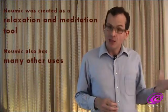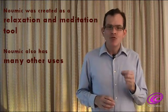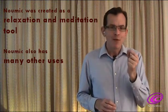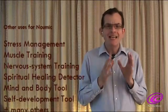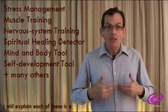Initially I planned Numic to be a relaxation and meditation tool. But now that it is created, I realise that it can have many other uses, such as stress management, muscle and nerve training, a spiritual healing detection device, and a mind and body self-development tool. And there are many other uses too.